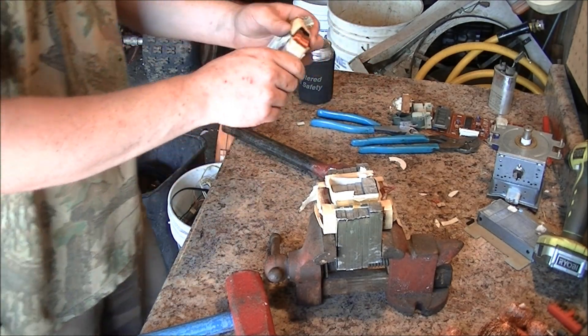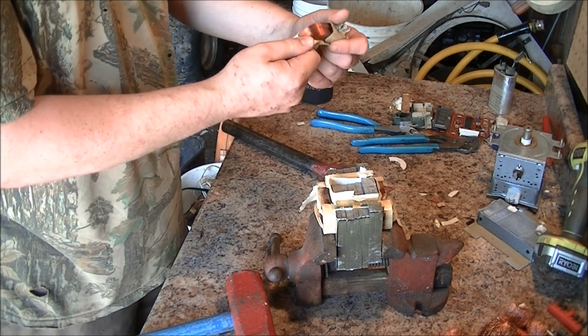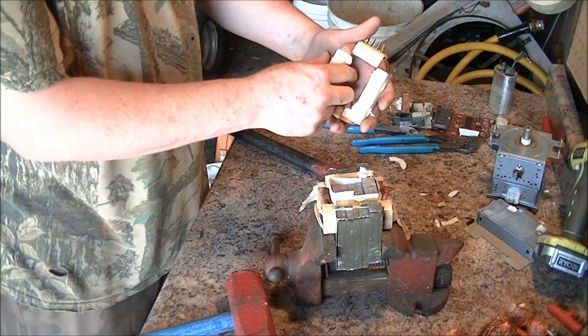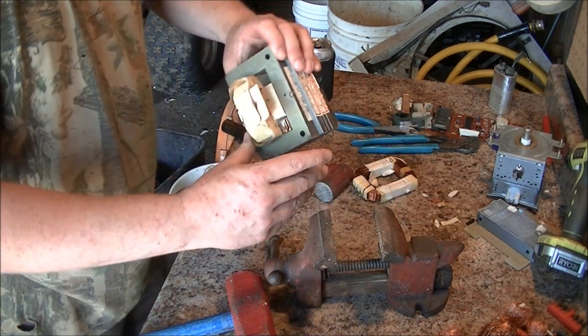There — that's copper, that's not aluminum. Now you just clean this up a little bit. Good old number two copper. Now I still gotta get this other one out.